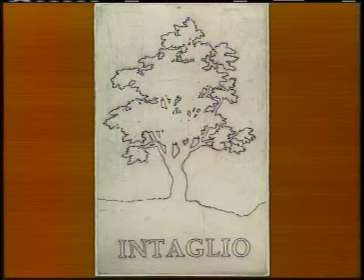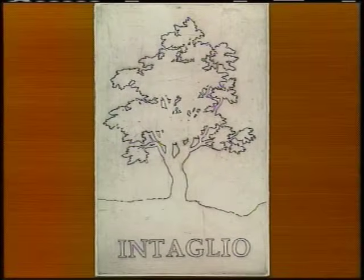After the acid bath, the ground is removed from the plate. The plate is also degreased with soap and water. The artist may now choose to add other intaglio methods, such as aquatint or drypoint, or he can ink and print the plate, resulting in an impression of the simple etched outline.